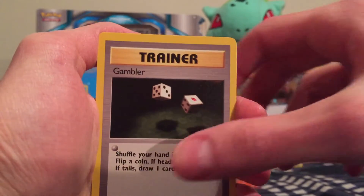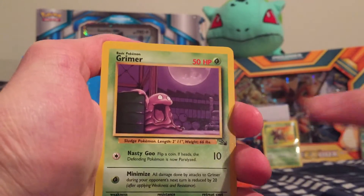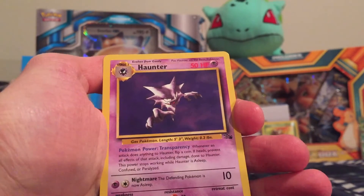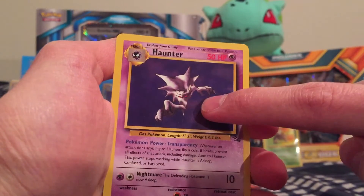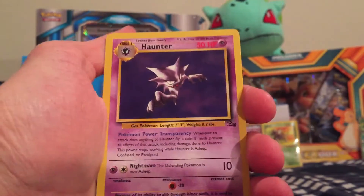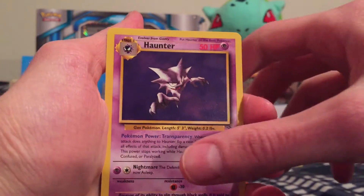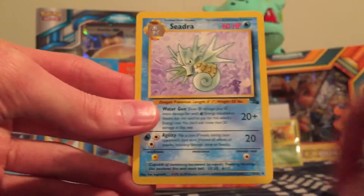We got a Gambler Trainer. I don't think there are any Energies in this. We got a Grimer, just hanging out near what looks like an oil can there. And we got a Haunter — I think that's our Rare, guys. So we got a Haunter as our Rare. I have this card, a few of these, and I also have it in a Holo. So we didn't pull a Holo — not a surprise since I did get these off eBay. But we'll see what happens in the next series. And then we end up with a Seadra, so that's a good pull right there — Uncommon.